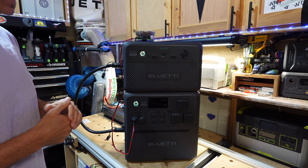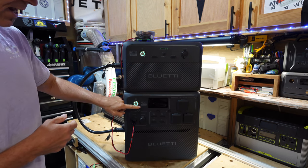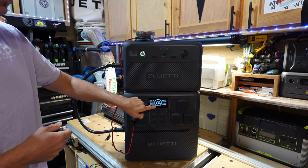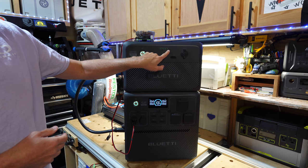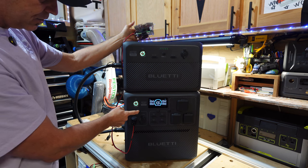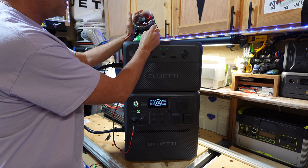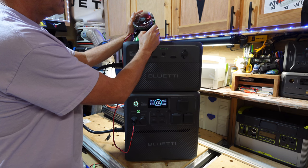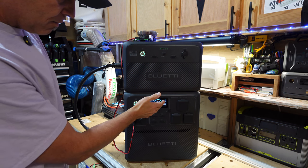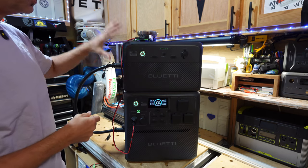For the first capacity test, I'm using the B210 battery and the AC240 connected together. The B210 has 2150 watt hours and the AC240 has 1536 watt hours. Both are at 100% and my DC capacity tester is zeroed out. I'm pulling around 9.7 amps and it's going to take about 30 hours to completely deplete this whole setup.